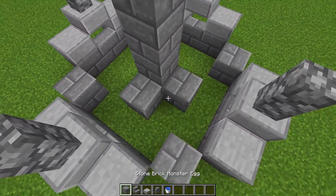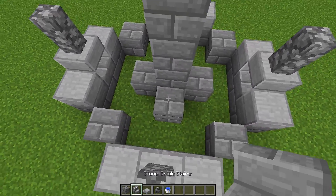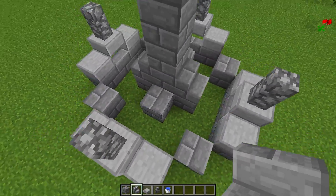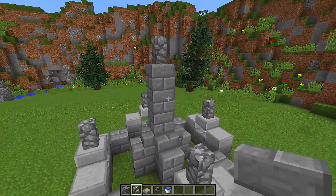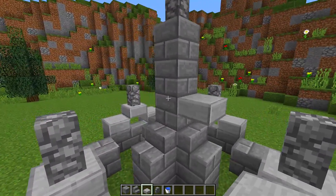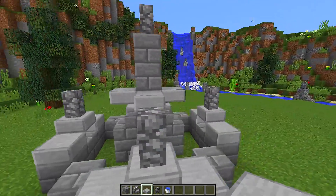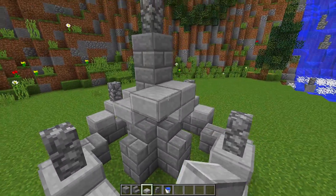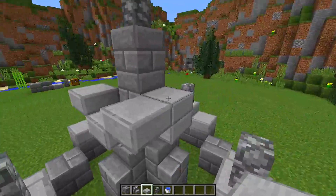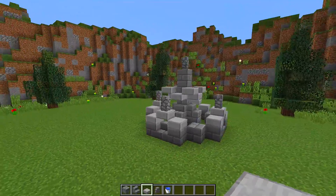Now we need to add some detail around this center part. We're going to place a stone brick block at the base on each side, then put a stair block on top of each one of those blocks. Then we're going to add some detail in the middle where the water is going to go. On each side, we need to place down a half slab at the bottom on the top side of the bottom block, and then in the corners we need to place one that is half a block up, in each corner, so we get something that looks like this. This is the main design of our fountain done.